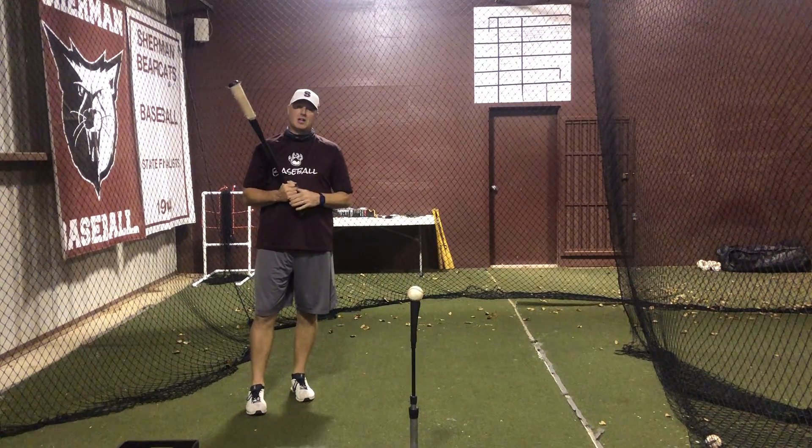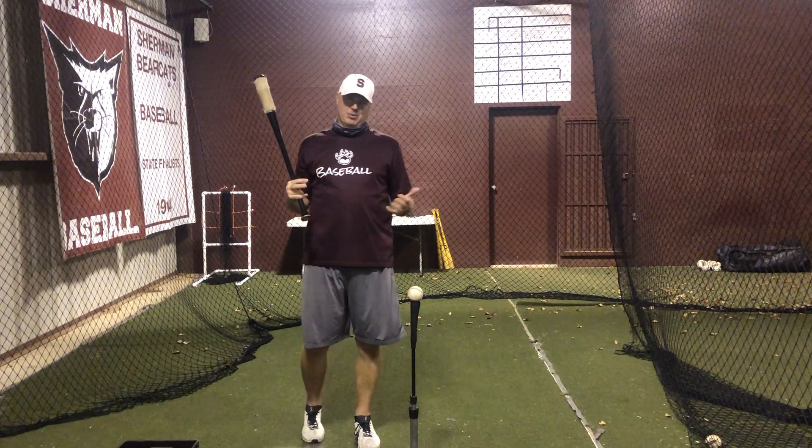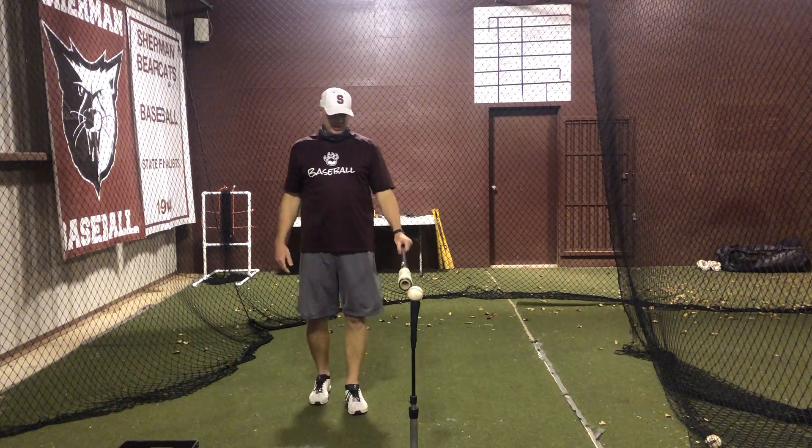Okay guys, next drill is going to be our contact drill. The contact drill is a great drill to use to understand contact point. So on this drill tonight, I'm going to work on balls right down the middle.